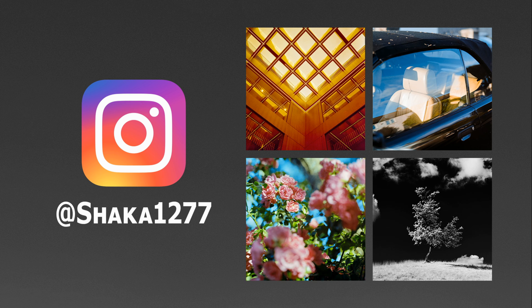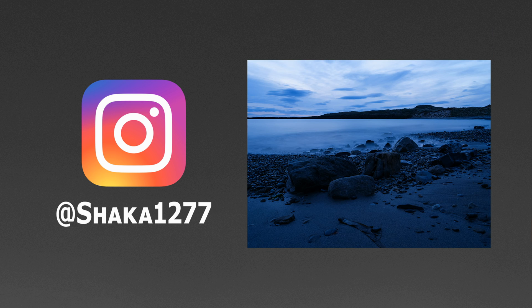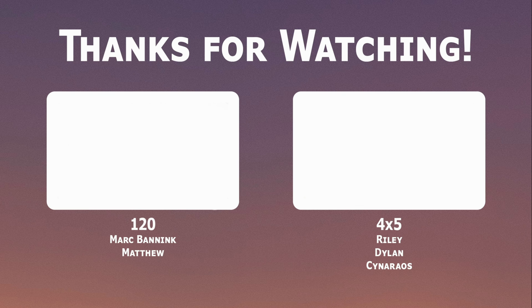That's all I have to say for this video, so stay safe and bye bye for now. If you don't already, follow me on Instagram at shako1277 for new pictures every day. If you liked this video and enjoy what I do on the channel, please consider subscribing or checking out my Patreon, where the tiers start at just 1 euro per month.